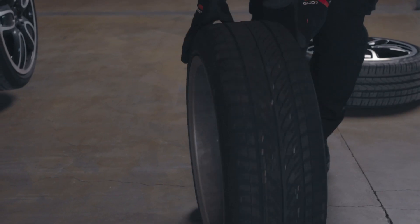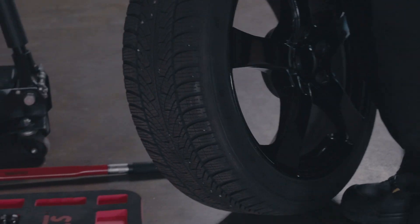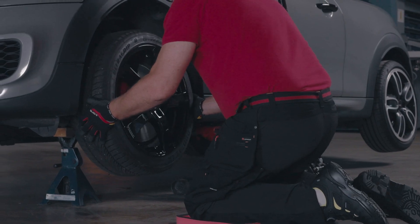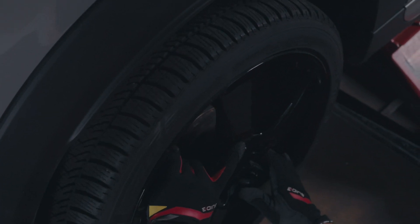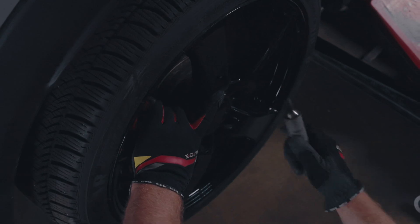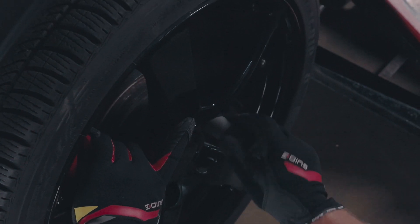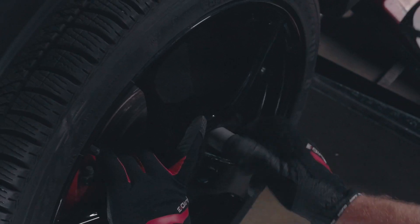Replace the tyre. If the tyres are marked as above, roll each tyre to the correct wheel hub and lift them into place. If they are not marked, check whether the tyre has a specified direction of rotation. Tighten the wheel nuts — only do this by hand first. Tighten the nuts crosswise.